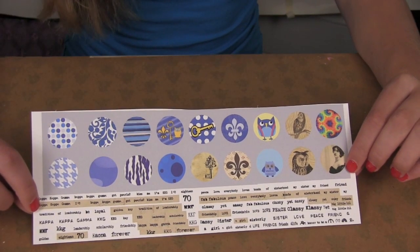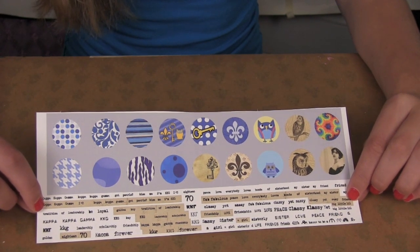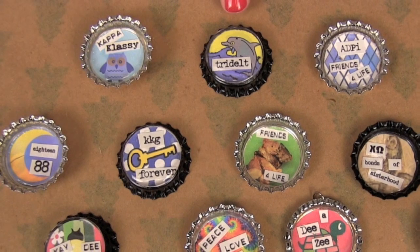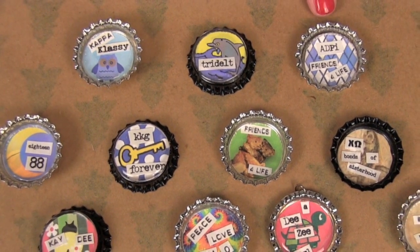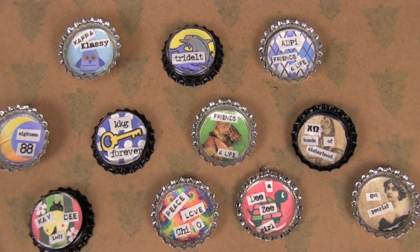These look cute if you just have them standing alone with the designs, or you can also cut out the words to decorate on top. You have your choice to put your design on the top of the bottle cap or on the inside. As you can see, you have countless options on the ways you can decorate your bottle cap.